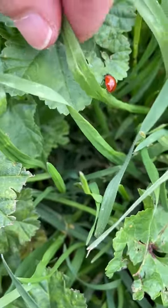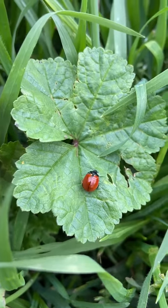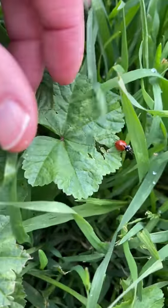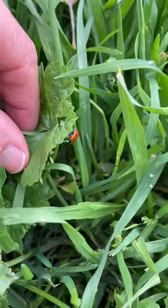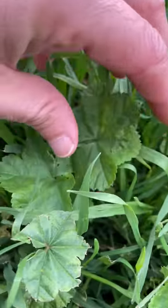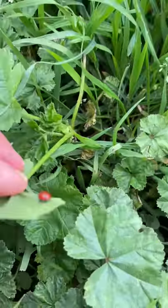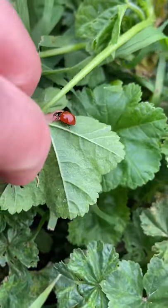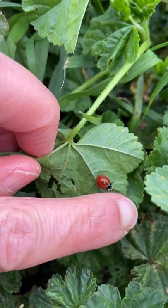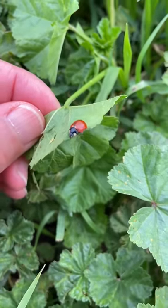How interesting — now it's on my leaf. My friends, do you remember how many legs insects have? Is it six? That's right, they have six legs! Let's see — can you come a little closer, ladybug? Come on to my finger.